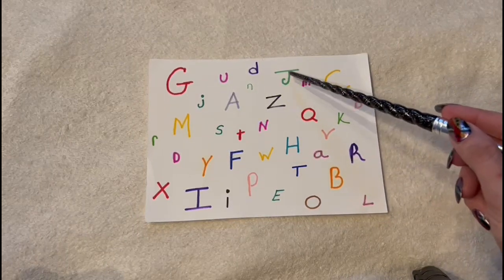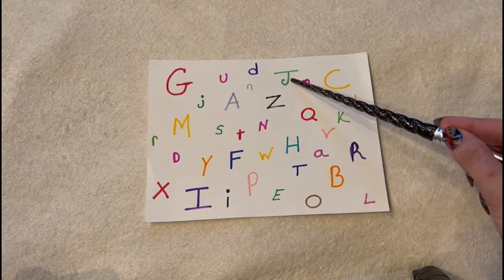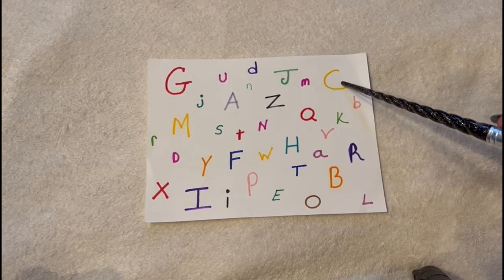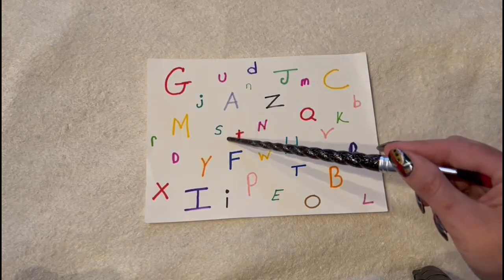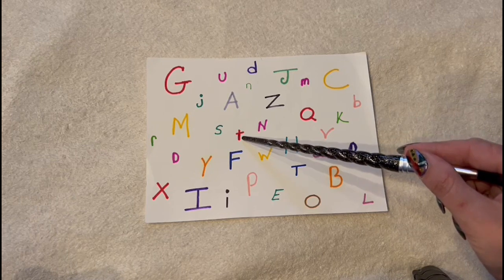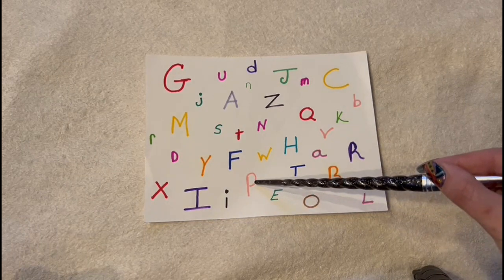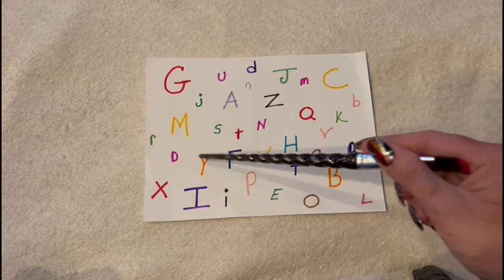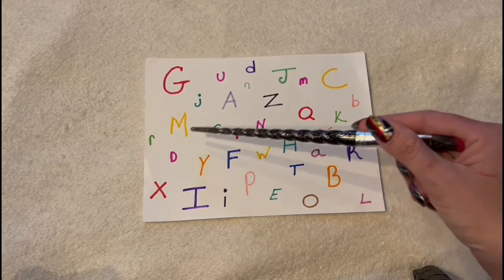And what is this letter and color? A pink P. Yes. Can you see the difference between this pink and this pink? And this one — what is this letter and color? A yellow C. And this? A red T. And how about this? What is this letter and color? A pink P. Yes. Can you see the difference between this pink and this pink? Is this one darker or lighter? This one's darker. Excellent.